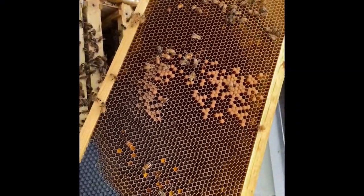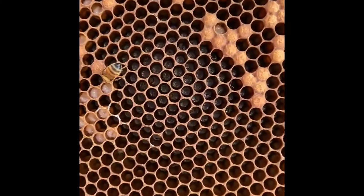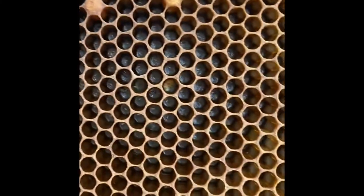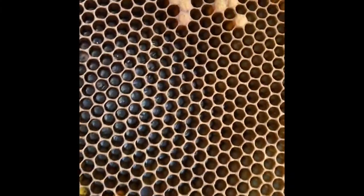This is a frame that we took from his best hive — the strongest queen. If you look in, you can see there are lots of one to two day old eggs. This is going to allow these worker bees that are still in here — probably surviving winter bees, all of them — to raise a new queen.